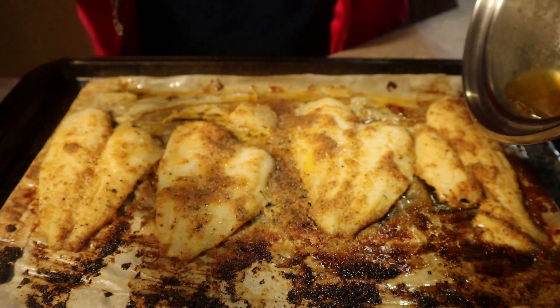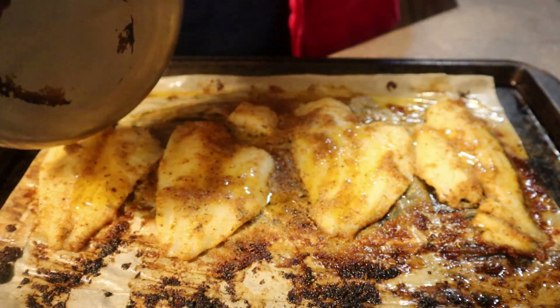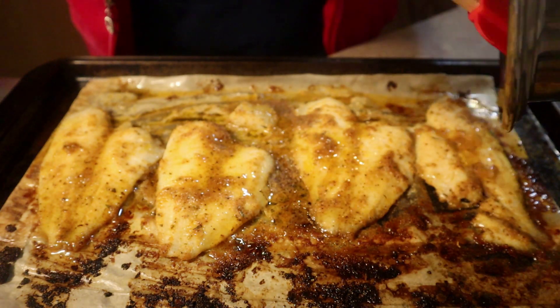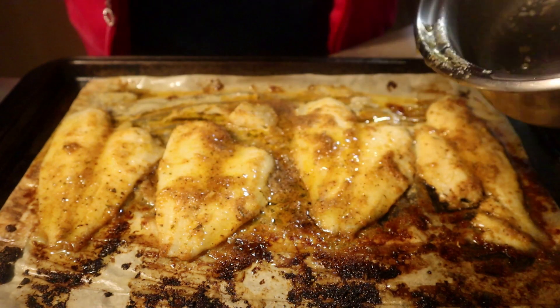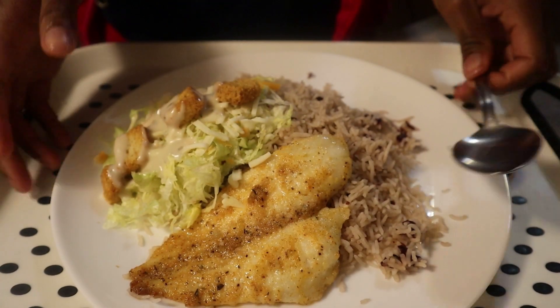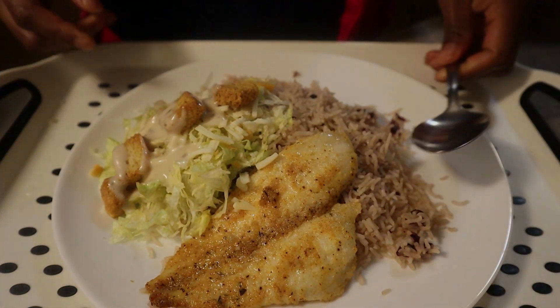There you have it, guys — my fish is all done! It took about 7 to 8 minutes at 350 degrees Fahrenheit. Every oven is different and every cooking equipment cooks at a different temperature, so be mindful of that when you're cooking. All right guys, thank you so much for watching. There you have it — this is my supper for today. It was yummy! Thank you so much for watching. Love you! Jojo Sam's Cooking Channel — appreciate you for watching. Be sure to like, share, and subscribe.